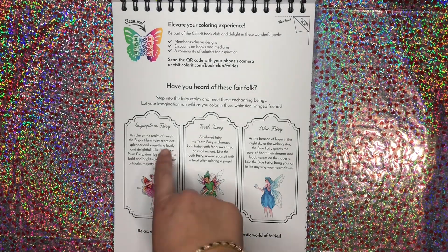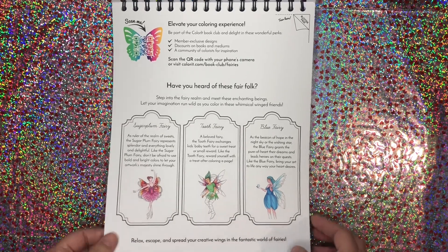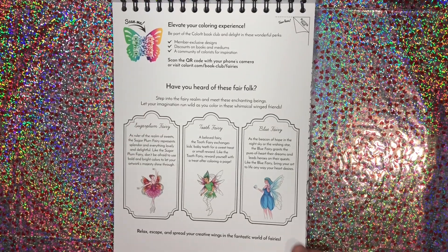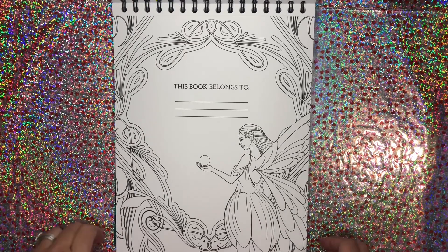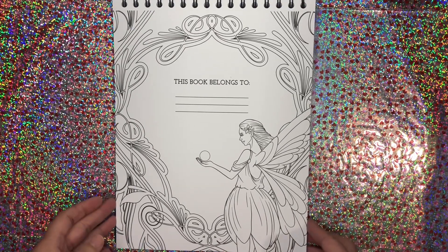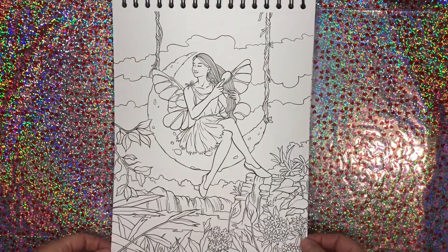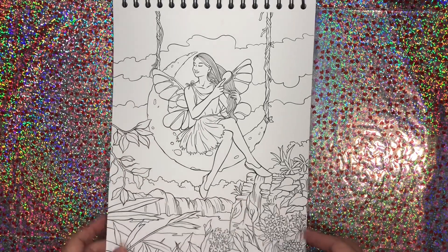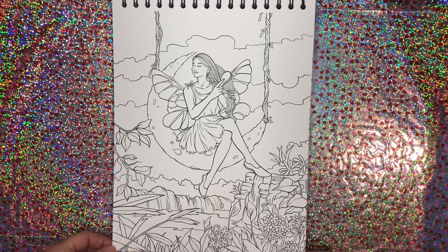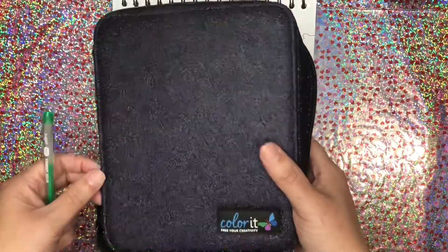There's that, and then this you can use for your blotter page. You can tear it out. It tells you a little bit about the fairies in here — you've got a sugar plum fairy, a tooth fairy, and a blue fairy. You can scan this and get different things, and then you have your 'This Book Belongs To' page. Very pretty. These images are gorgeous and I can't wait to color out of it, so a color-in chat will definitely be done from this in the future.